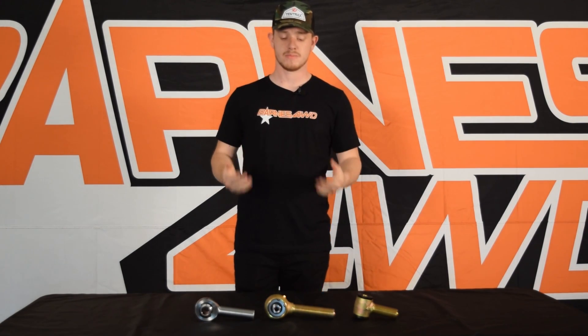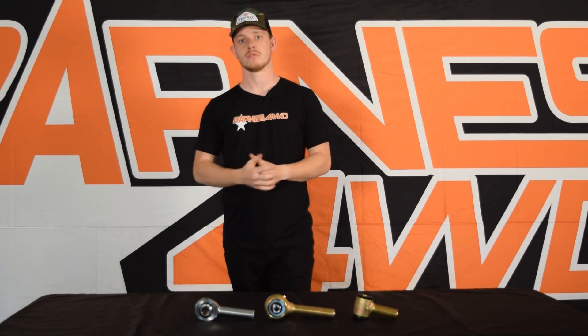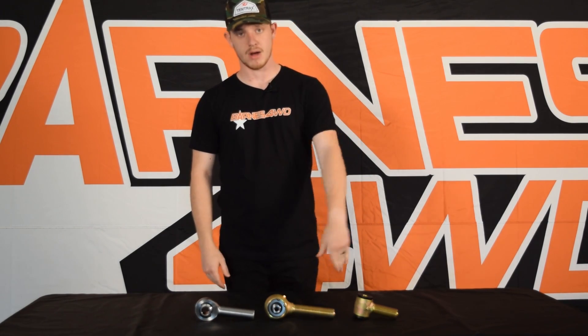What's up everybody, Connor with Barnes Four-Wheel Drive here. Today we're going to be talking about suspension joints and what is the best suspension joint for you — should you go with a heim joint, a rebuildable joint, or a polyurethane bushing?